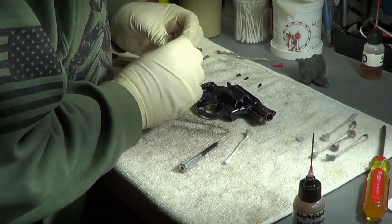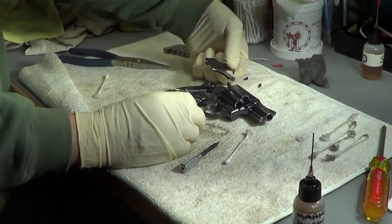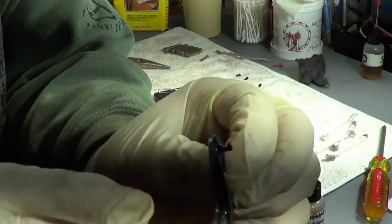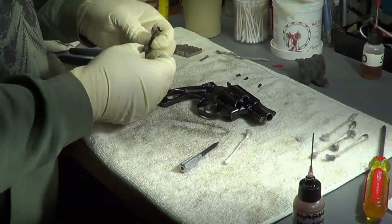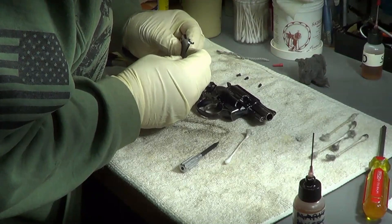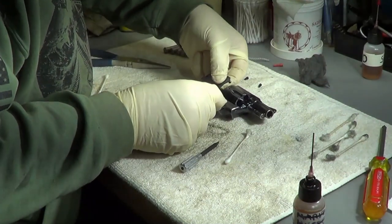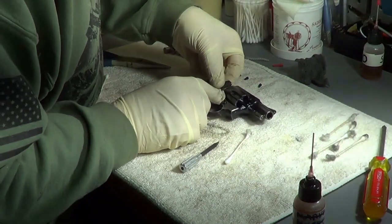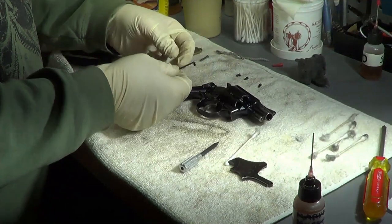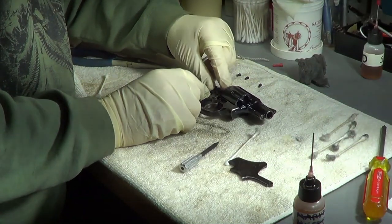I'm pretty sure it lays in there flat. I just gotta figure out where this little piece connects to. Somebody's probably already looked it up on Google - I have all these experts in the comments telling me I don't know what I'm doing. I don't take these guys apart a lot. Oh, okay - I see where this goes. This is your hammer block. This goes right up in here for your hammer block, so until you pull the trigger...